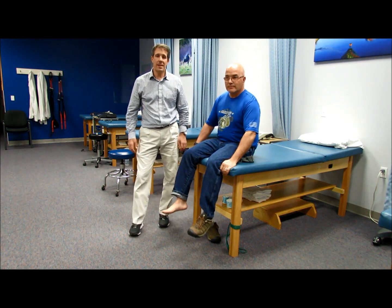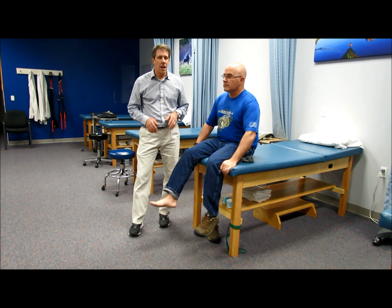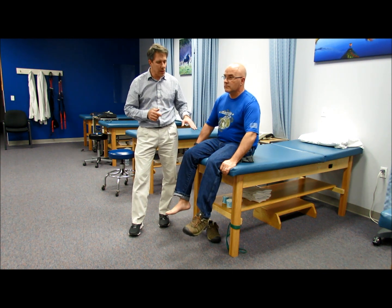Hello everyone and welcome to OrthoEvalPal. In this video I want to talk to you about lower extremity myotomal testing. It's really quick and easy to do your myotomal testing as long as you remember what you are testing and what level you are affecting when you are testing certain muscle groups.